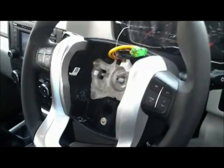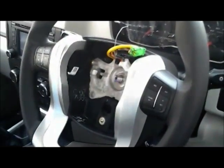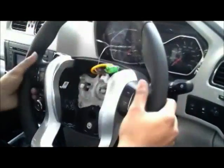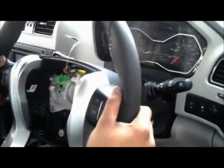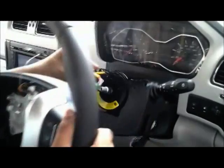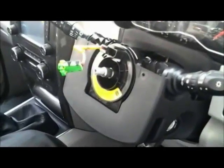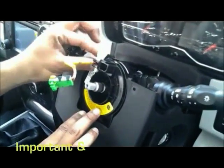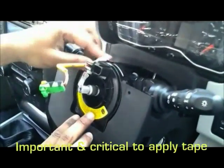Note: for ease of video making, the puller is not used here. Now this is a very important part of the SOP. To prevent the clock spring's neutral setting from being disturbed and breakage of internal parts of the clock spring,